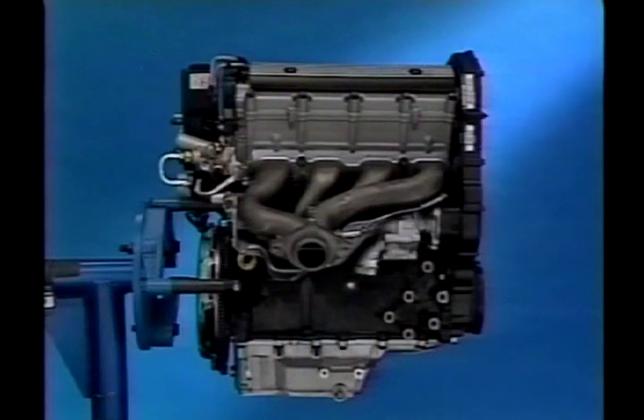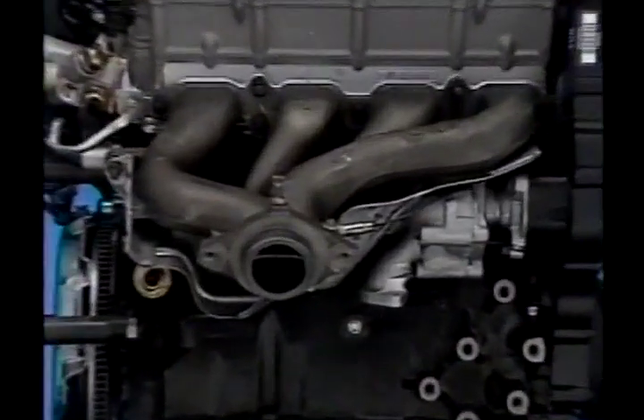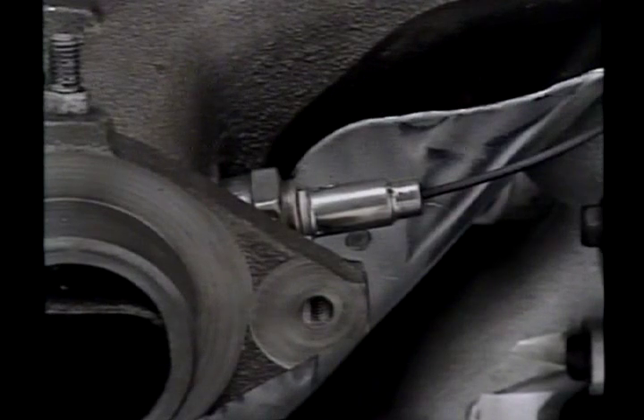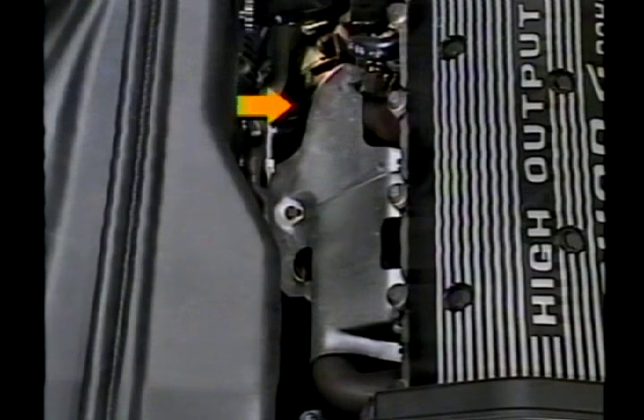The cast iron exhaust manifold is a four-into-one design. The oxygen sensor is mounted at the four-into-one connection, a position which permits it to gather exhaust data from all four cylinders. This arrangement is designed to sense oxygen content without affecting the tuning of the system. A two-piece heat shield insulates the exhaust manifold for lower underhood operating temperatures.